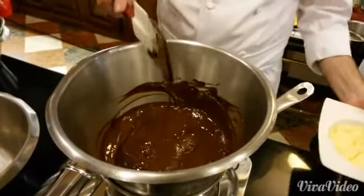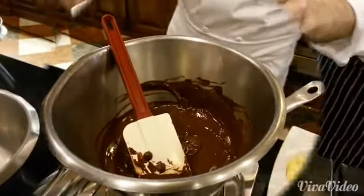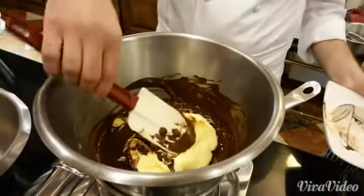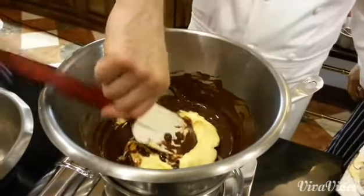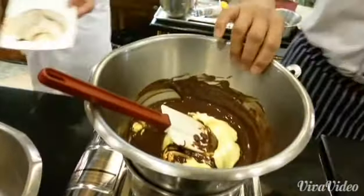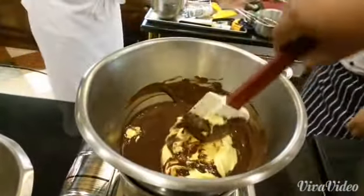What's the brownie? A little bit of butter. You want to stir?